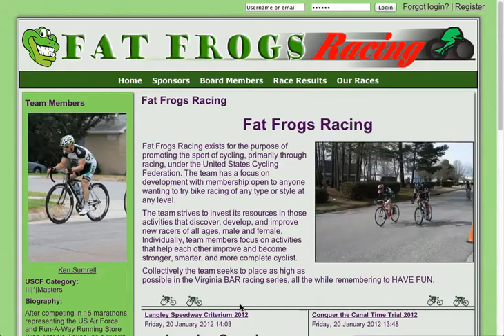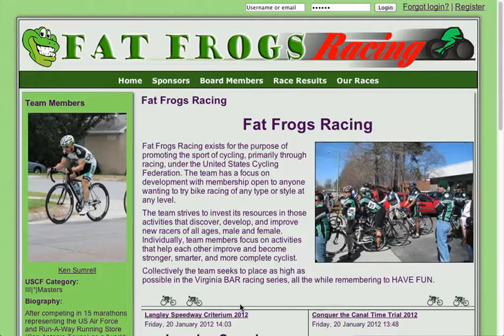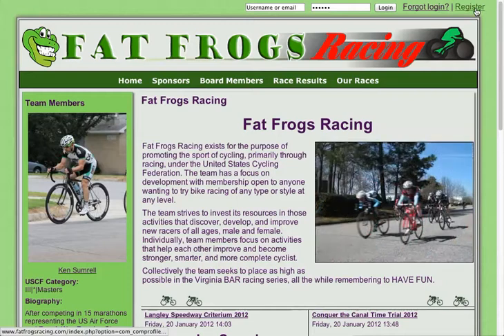Hello there and welcome back. Today I'm going to show you how to register a brand new user to the FatFrogs Racing website. It's actually a two-step process. First thing we're going to do is we've got the paper membership form that they've given us and their payments. So what we're going to do is we're going to register them manually. If they've already done this step you can skip ahead.